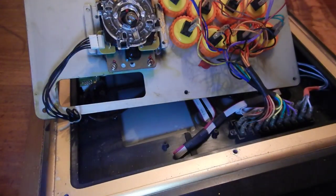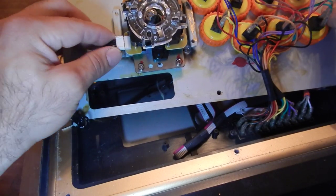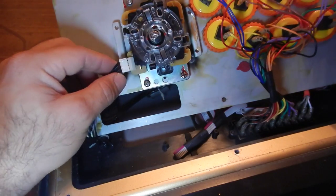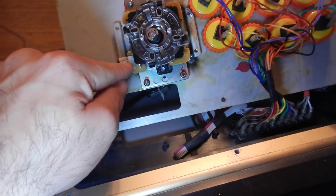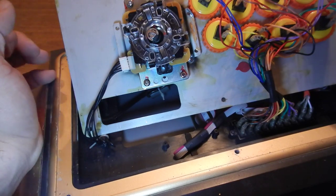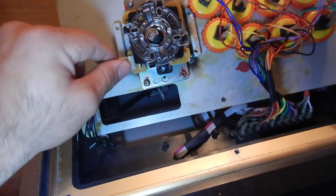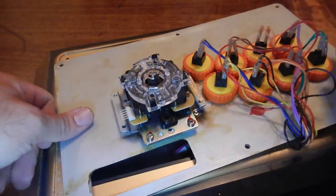First things first — unplug your cable from the joystick itself. I would recommend marking it with a marker so that you know which way it came out. If it doesn't work or it's upside down, you can always open it up and switch the cable around. Unplug this and then you're left with this part here.